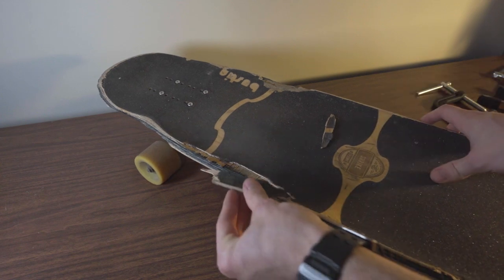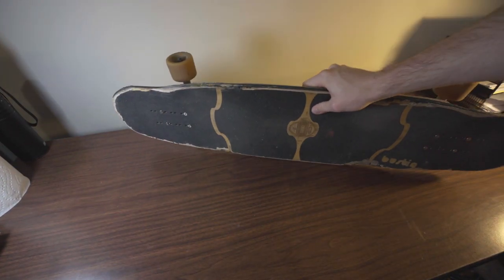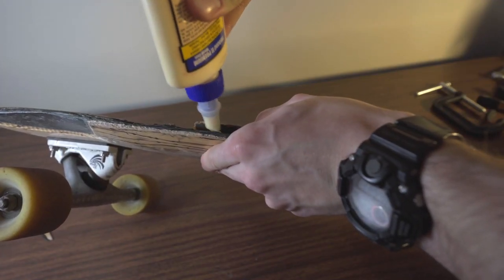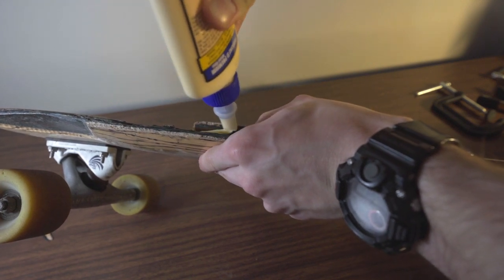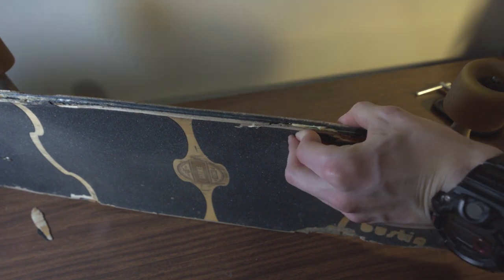Step three is glue that thing back together. Fit your old pieces of board back on like a puzzle, then glue it. Some gluing tips are: set the board on its edge with the side you want to glue facing upward, so you don't get glue all over your table. Try to work the glue as far as possible into the layers, almost as if you're building the board again from scratch. Once you've re-laminated your board, you can grab a clamp to hold it in place while the glue dries.